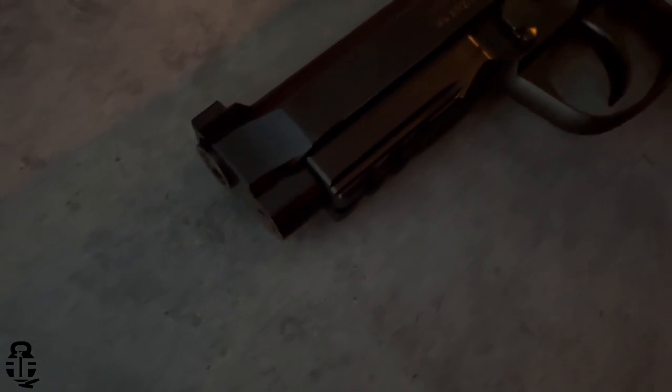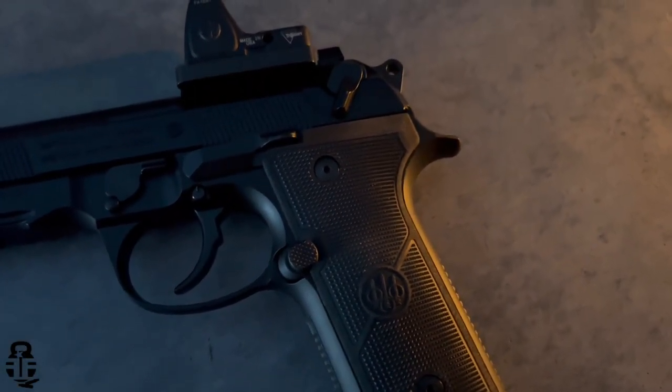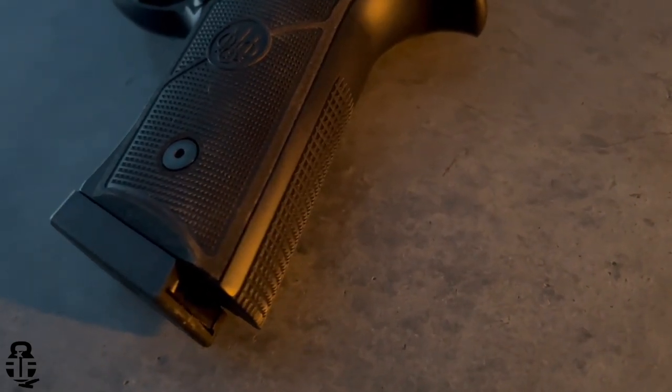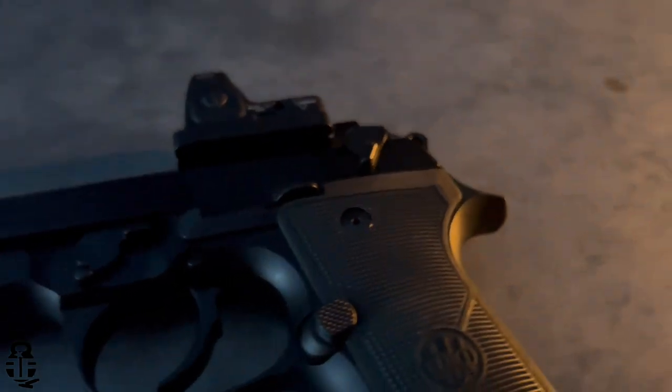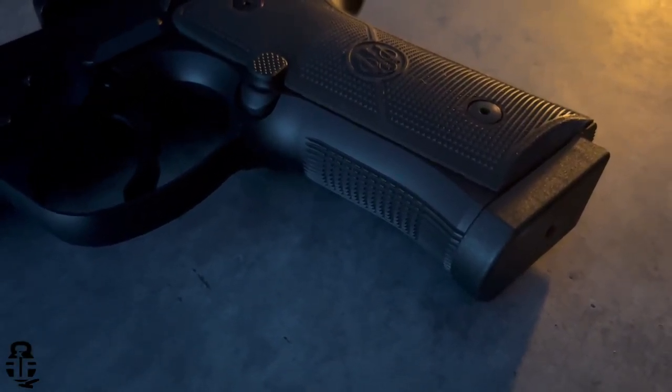Contrast that with the Beretta 92X. I've never been a fan of the FS-style grips, but the 92X has improved that by adding nice checkering on the front and rear, very similar to the CZ. The grip panels have more aggressive texturing all the way up to the slide, so getting your non-firing hand around the pistol to mitigate recoil is an added bonus, and I applaud Beretta for making that change. However, this does fill my hand a little more than I'd like — it feels bigger and just not as comfortable as the CZ. So if I had to choose, the CZ wins on grip comfort.